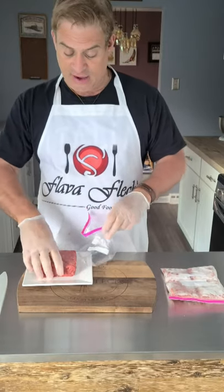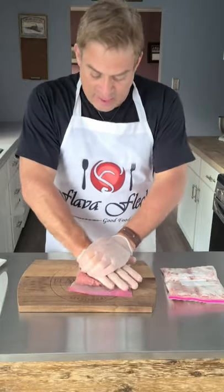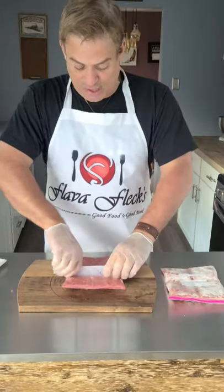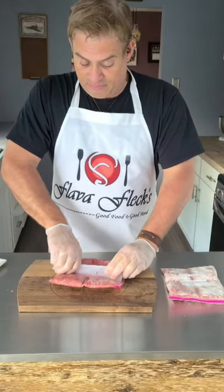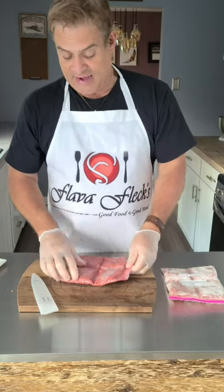Once you get it in there, you're going to flatten it out, push it down and fill up the bag. Take an edge and push that right down in the middle of the bag, then right down in the middle of the bag the other way. Make sure everything is sealed up and get that in the freezer.